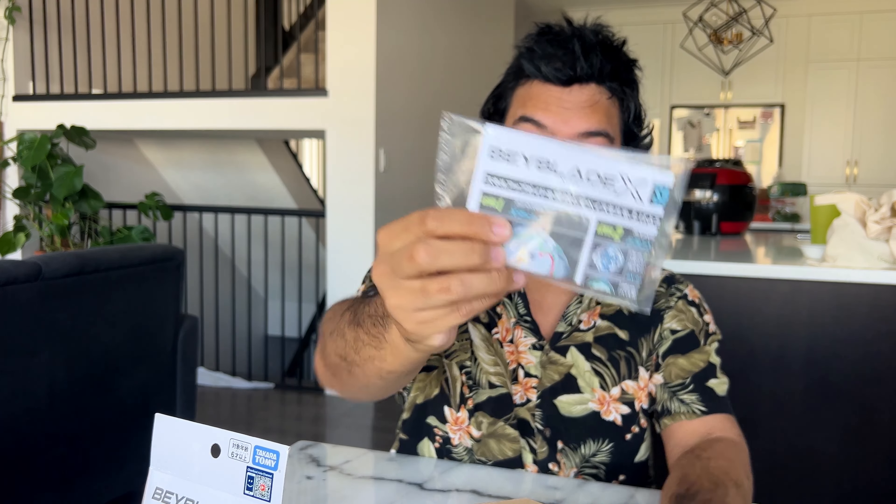This is the information sheet with the instructions. I was going to pick up the three-pack of Beyblade X — I think it came with Wizard Arrow, Yellow Hellscythe, and Night Shield. But I need to do a little more research on what the different bits do and all that kind of thing.